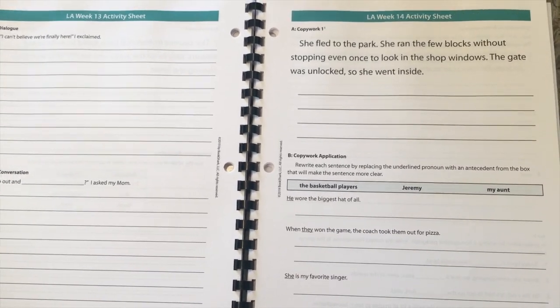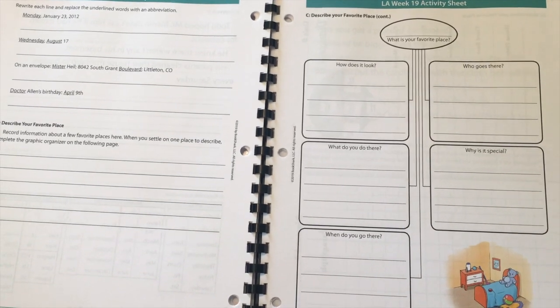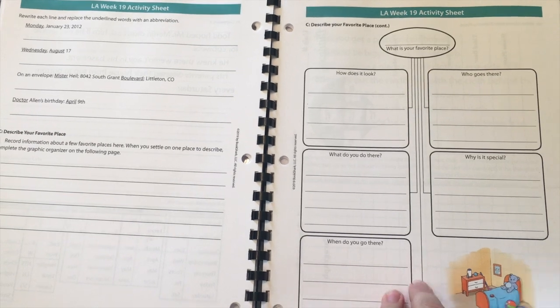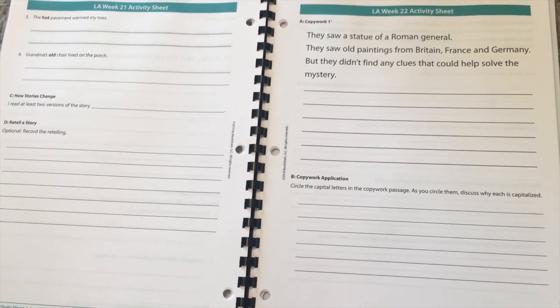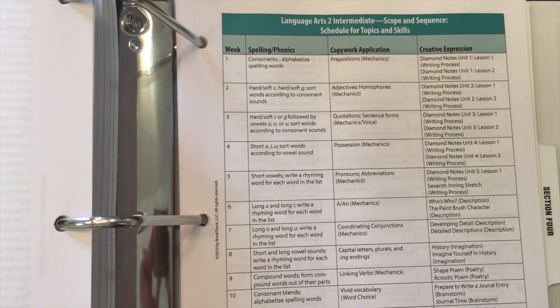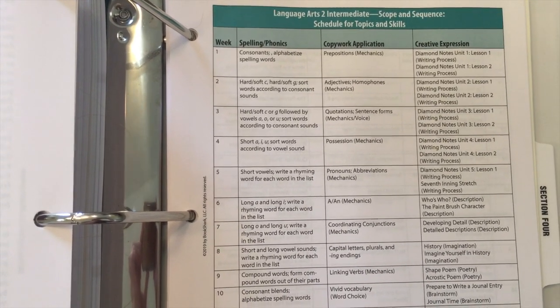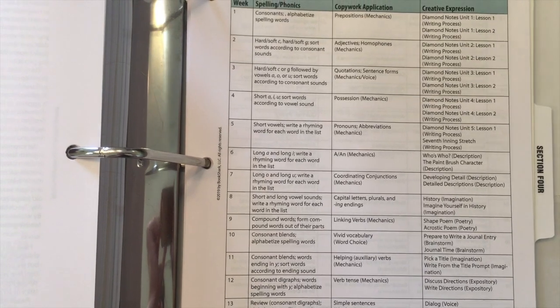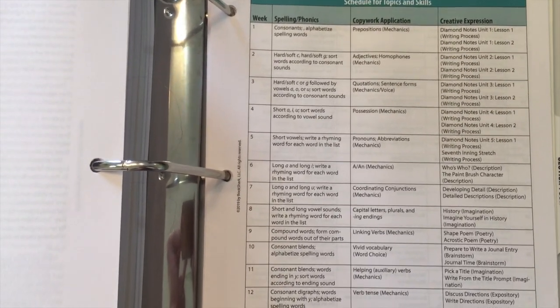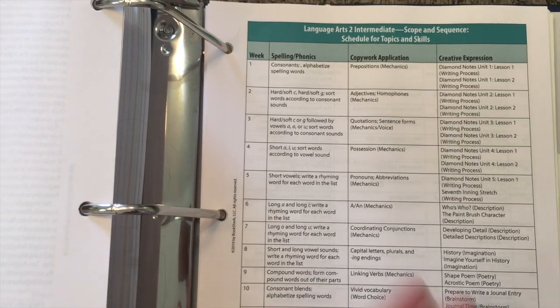A lot of people want to base which level they get for their kid just off their reading level, and that's actually not the best thing you can do. I would highly recommend going off of their language arts level. Let me show y'all the scope and sequence in the back of the instructor's guide. I mentioned getting the level based off of your kiddo's language arts level instead of their reading level, and this is why — their language arts lessons are being taught based off of their readers, which is super helpful for them to have concepts explained in a way they can understand.